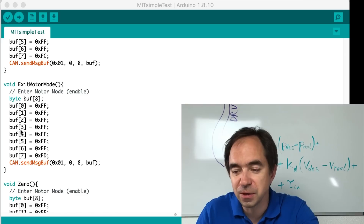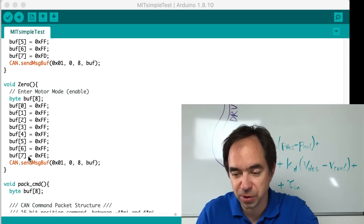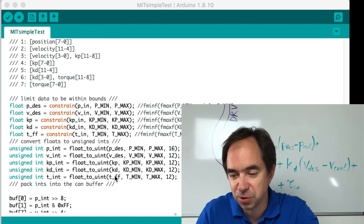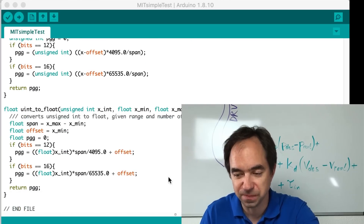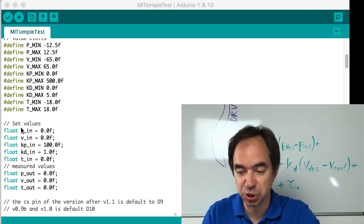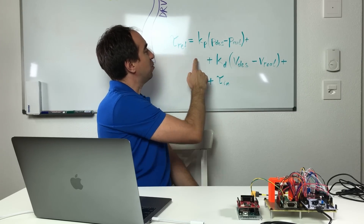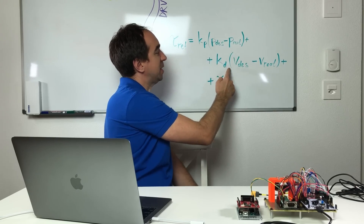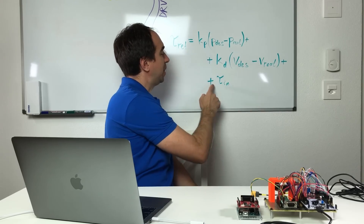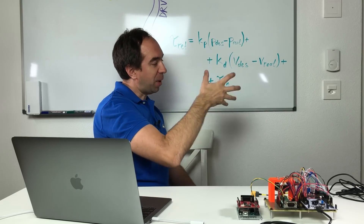There are functions to enable and disable the controller, a function to set the controller to zero, and functions to send and receive CAN messages, plus two additional helper functions. In the message to the CAN bus we send position, speed, stiffness, damper, and torque. Inside the controller these values are used as follows: the reference torque equals stiffness times position error, plus damper times velocity error, plus the feed-forward torque. This torque value is then used to determine how much to turn the motor.